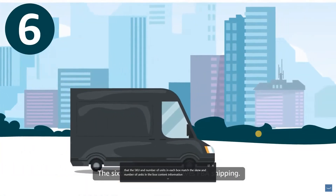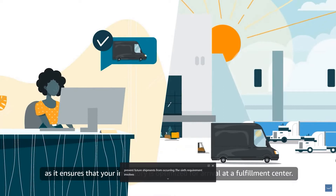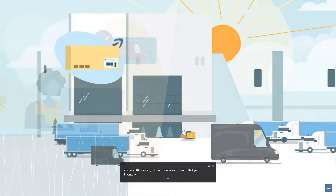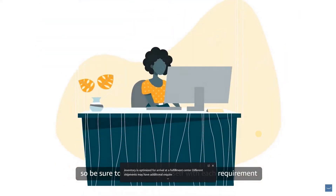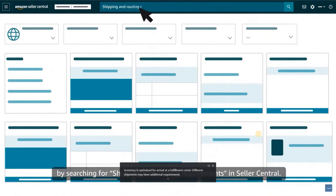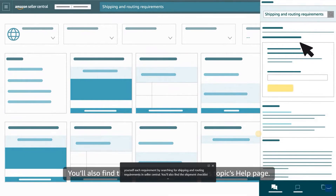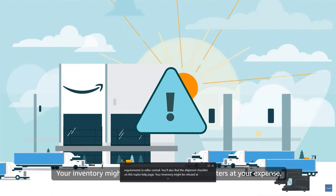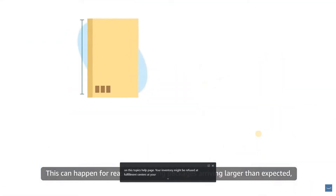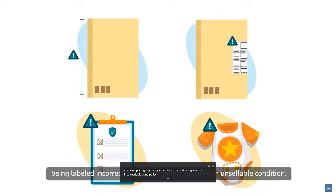The sixth requirement involves FBA shipping, which is essential to ensure your inventory is optimized for arrival at a fulfillment center. Different shipments may have additional requirements, so be sure to familiarize yourself with each requirement by searching for shipping and routing requirements in Seller Central. You'll also find the shipment checklist on this topic's help page. Your inventory might be refused at fulfillment centers at your expense for reasons such as packages arriving larger than expected, being labeled incorrectly, violating policy, or being in unsellable condition.